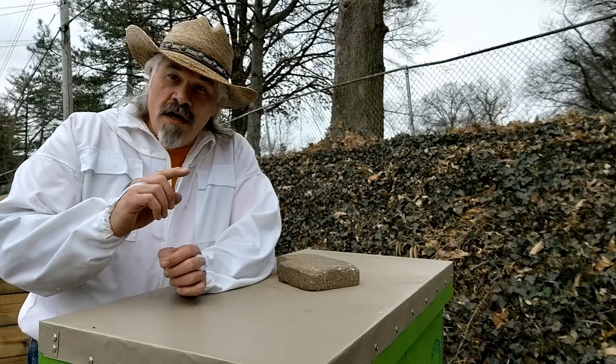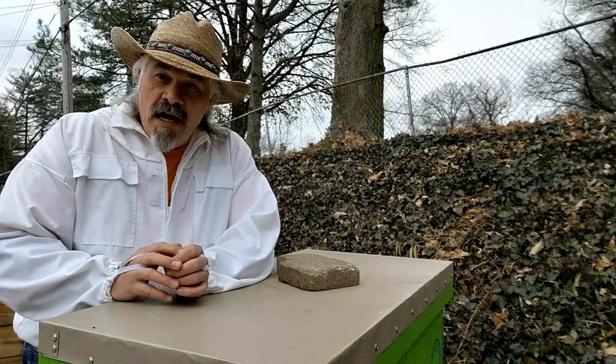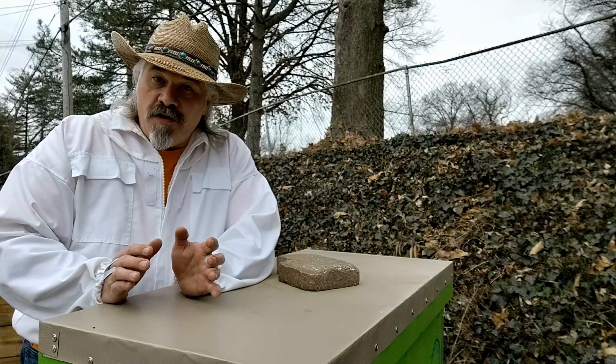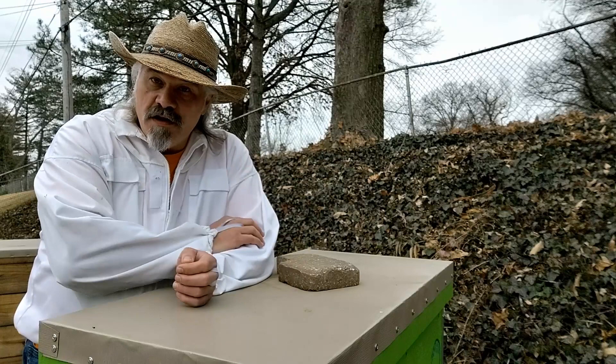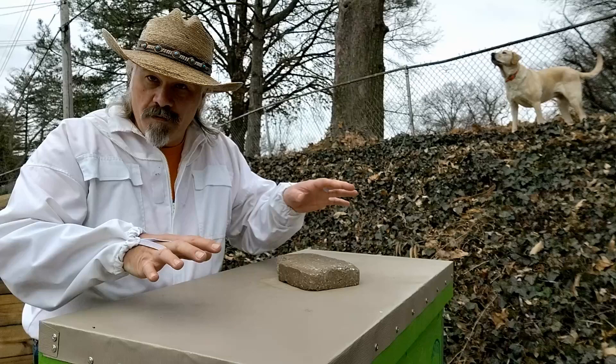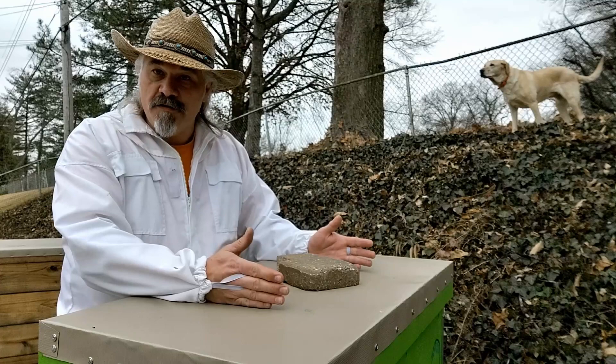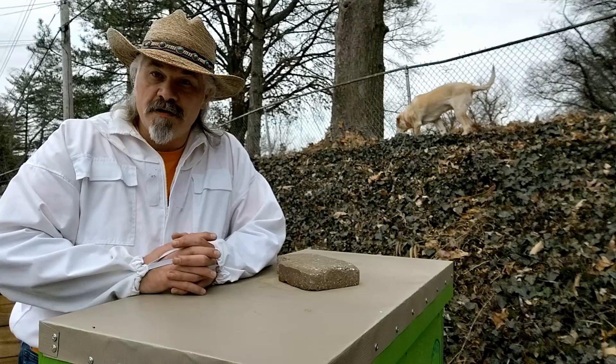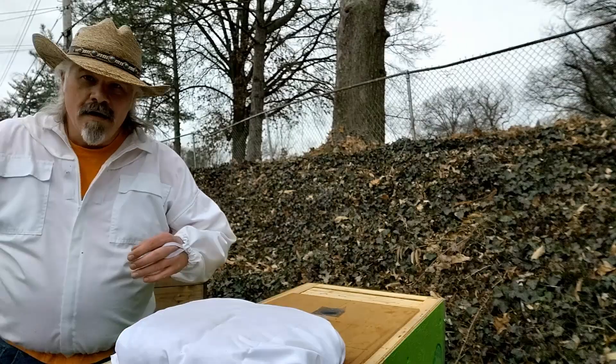I'm going to clean out the end that has the cemetery swarm and move things around to set the stage for a future split. Just a quick overview: this is an insulated hive. It's a 20-frame layens hive and it has three entrances on the front. As of right now I'm using two of those entrances — one entrance for each of the colonies. I have a solid divider board so that the bees cannot pass in between, and a follower board up against the frames on each end.